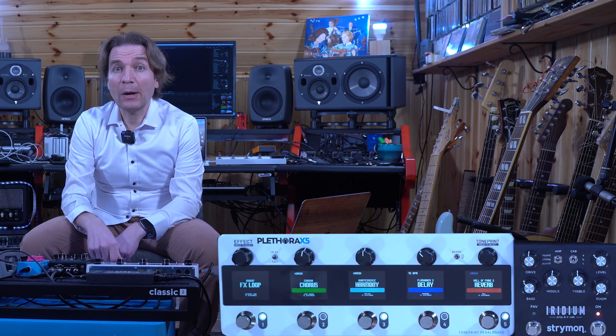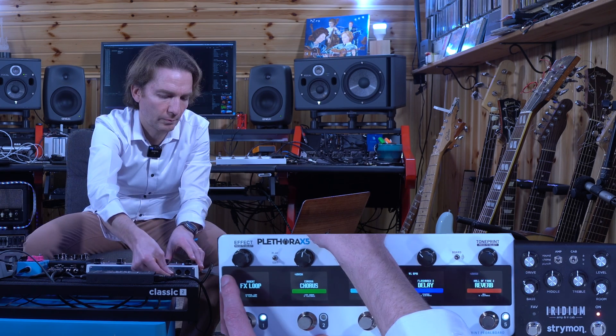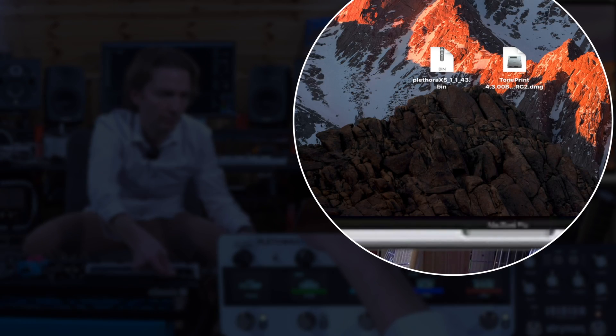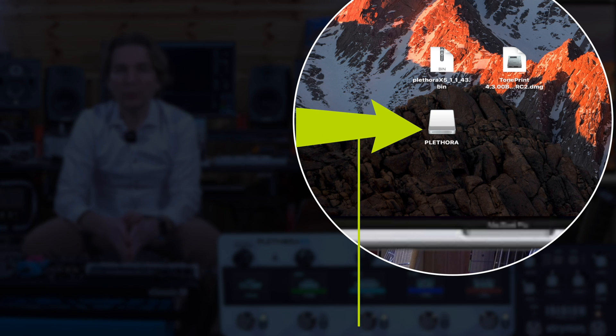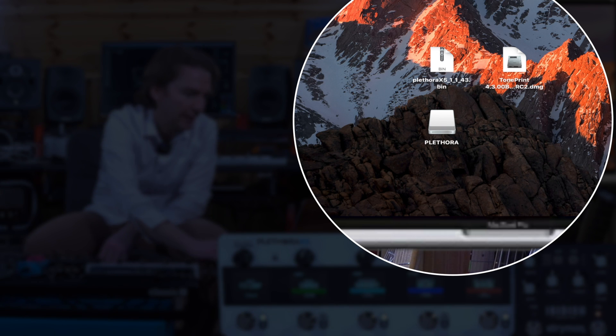Now we should connect our Pletra X5 to the computer via the included USB cable. The Pletra will show up on our computer as a device, and we just have to drag and drop the unzipped Pletra X5 firmware file — the bin file — into the Pletra folder on our computer.